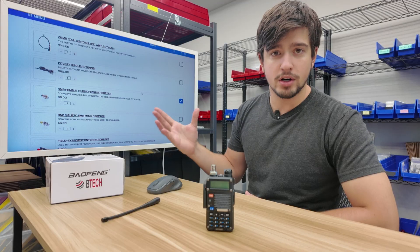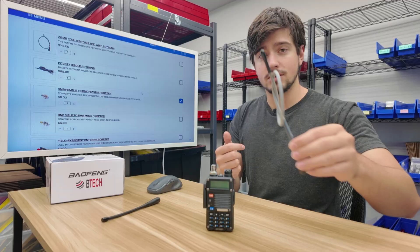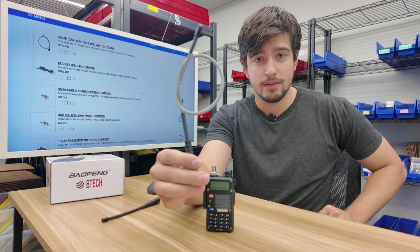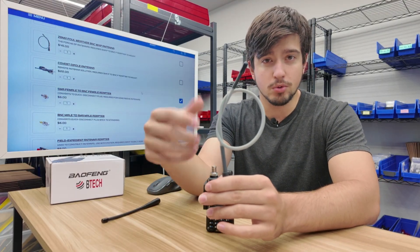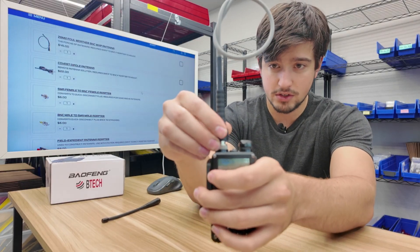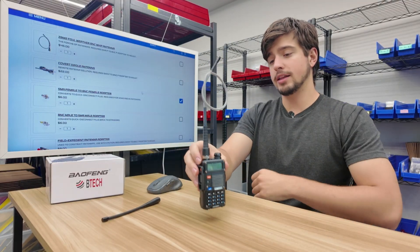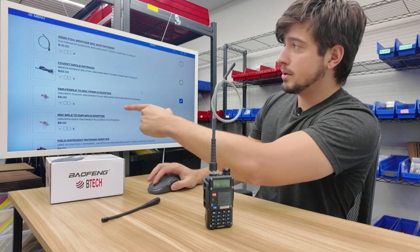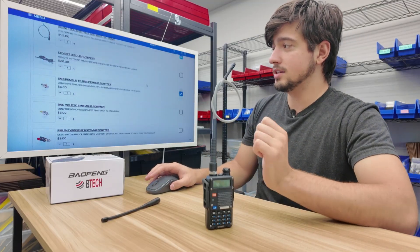Currently, we only have one antenna that works well for this application with the BNC connector: the ZBM2 Fallowether whip antenna, which is an excellent antenna. I've got it folded up right here — it'll just unfold and work perfectly. It quick-disconnects right on: push down, turn, and we're connected just like that. It's also an incredible antenna, so we're going to click that box in the Comms Builder. That's all we need for the antenna section.